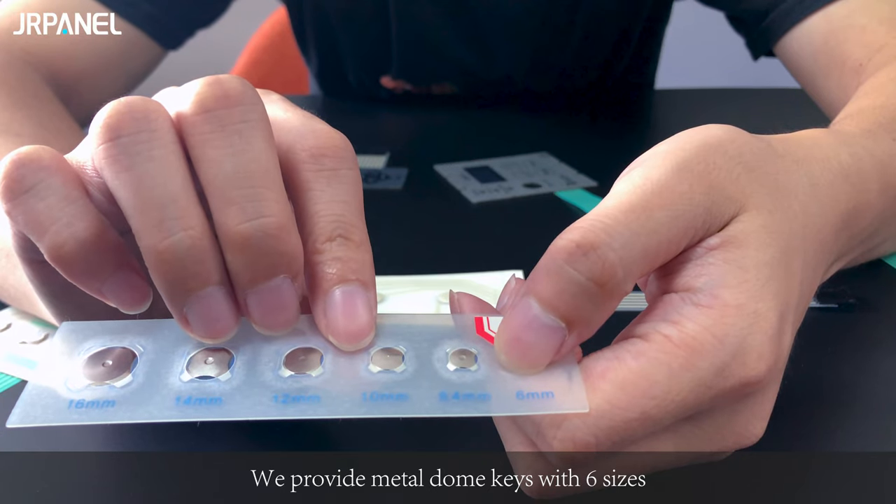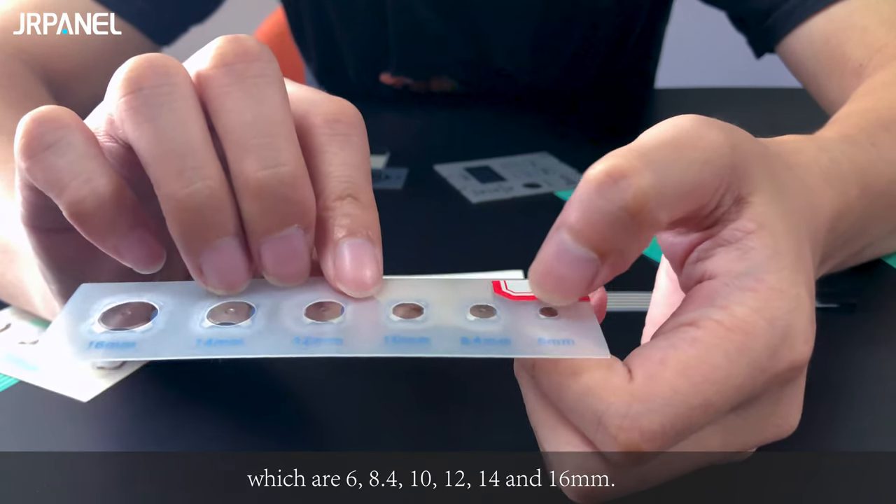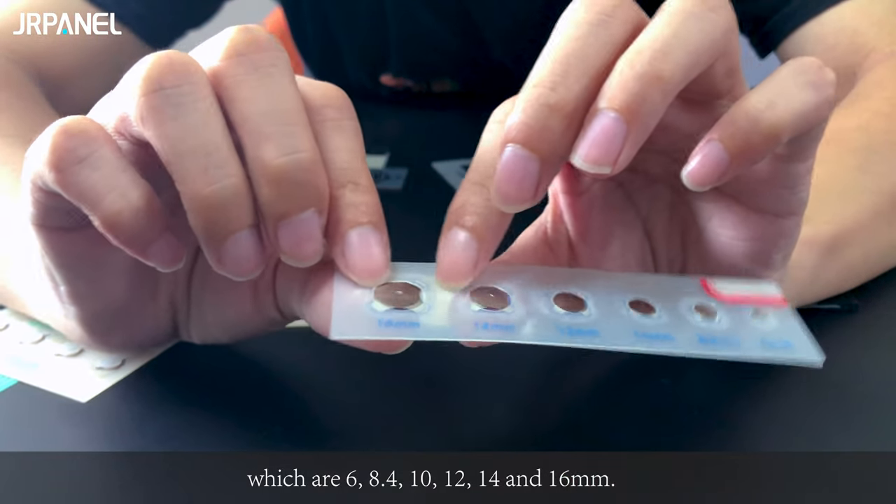We provide metal dome keys with six sizes, which are 6, 8.4, 10, 12, 14, and 16 millimeter.